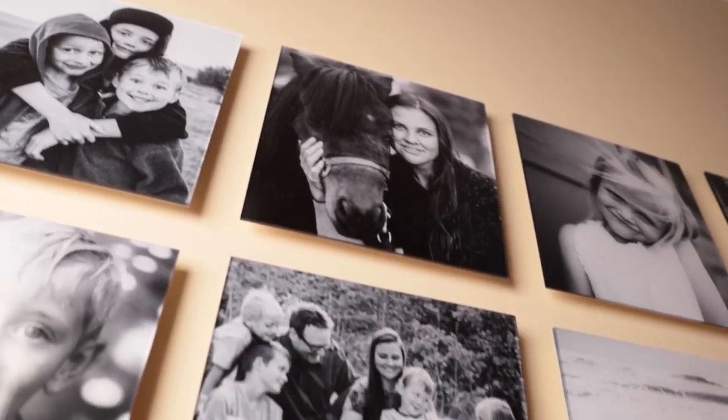Hey guys, today I want to talk to you about black and white photo walls and why they are cool. A while back I did a video that was really well received which includes all my best tips when it comes to documenting family life and travel, and in that video I briefly mentioned this photo wall here and I got a ton of questions about it.